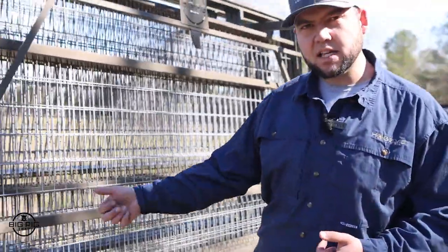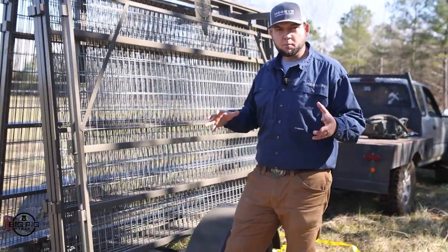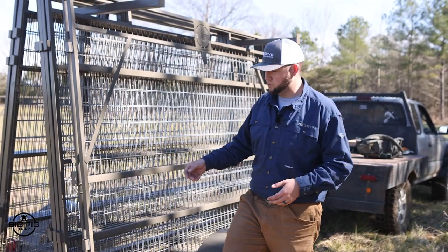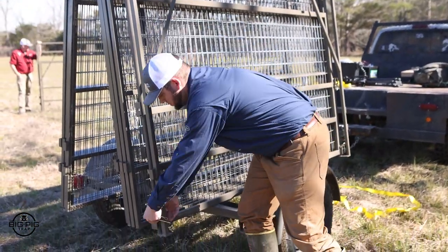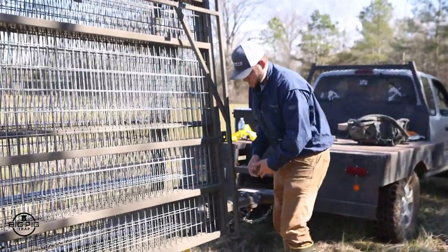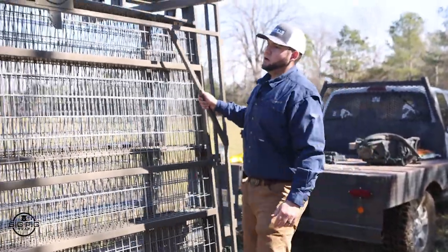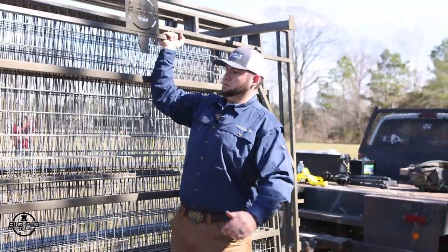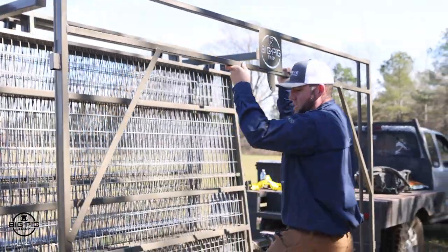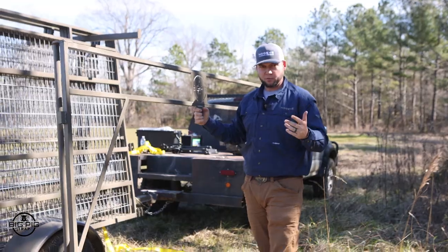Here's how to unpin the gates and move them if you're by yourself. It's much easier this way if you're setting up the trap alone — it reduces the weight and makes it less cumbersome. Take those two pins out on both sides and set them aside. The frame of your gate is separate from the face, which makes each piece very manageable for a single person.